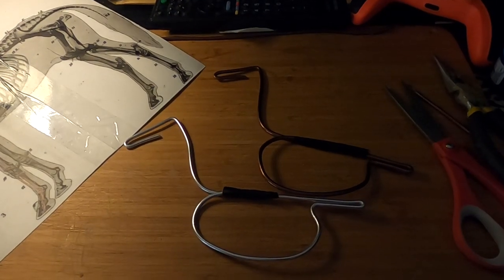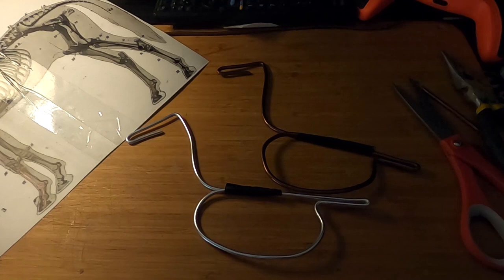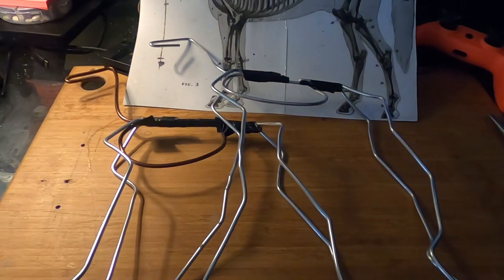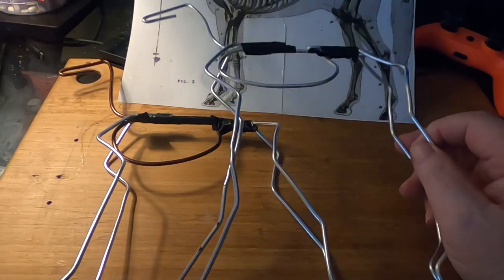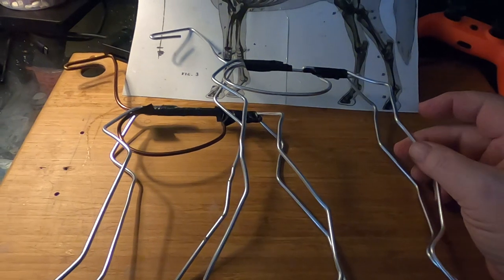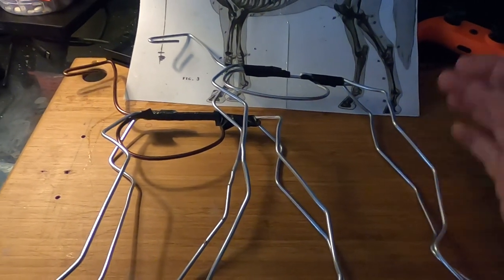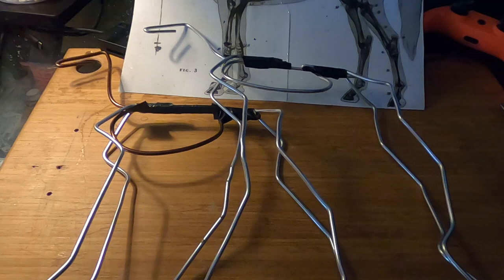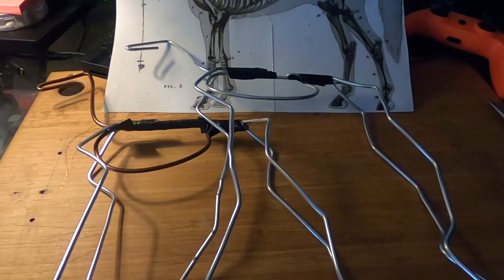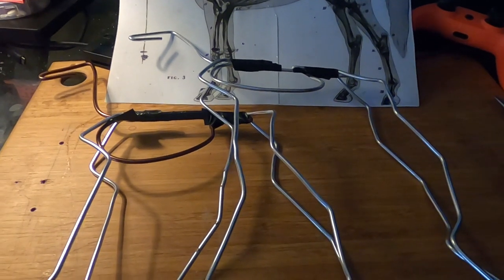I got the main body started, and now I need to do the legs and get those attached. As you can see, I've got both armatures made for both horses. The next step will be to make a base — I've got to design the battle scene between the two horses first, and once I do that, I can design the base. It's going to take a while.